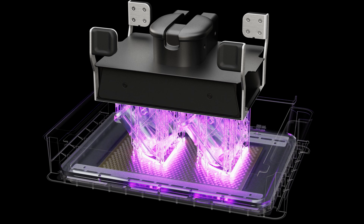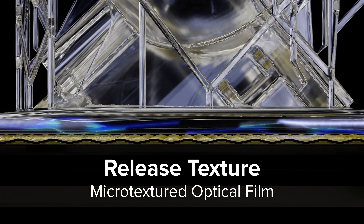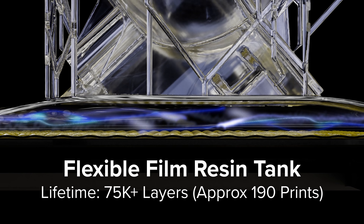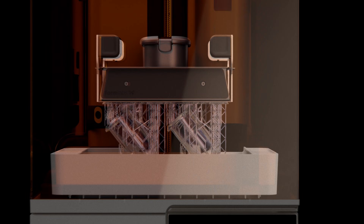Once the light reaches the liquid resin inside the resin tank, the area is immediately cured into a solid layer. As a precision Z-axis starts to peel away each newly cured layer, the release texture on LPU 4 introduces airflow to prevent suction forces, while the long-lasting flexible film tank gently separates from the edges of the cured layer using a dual-layer composite film. Together, the release texture and flexible film tank significantly reduce forces exerted on a print.